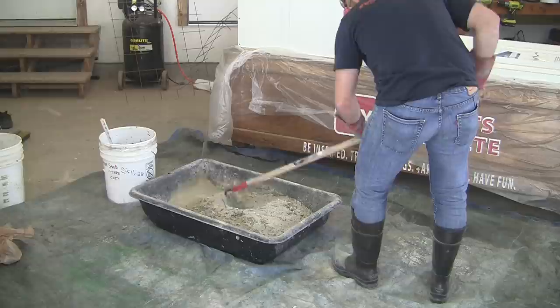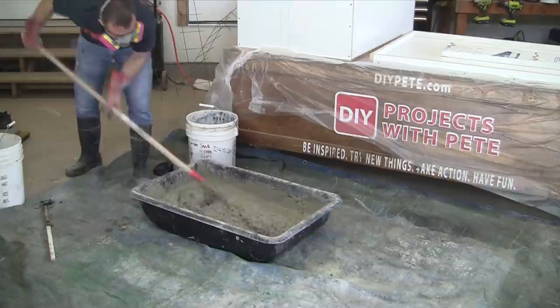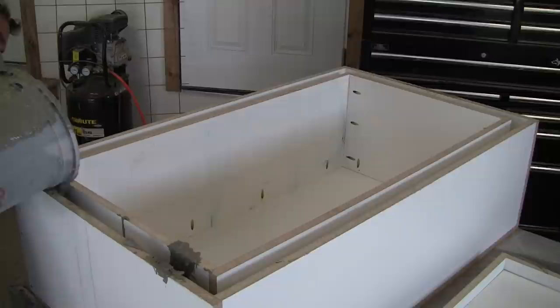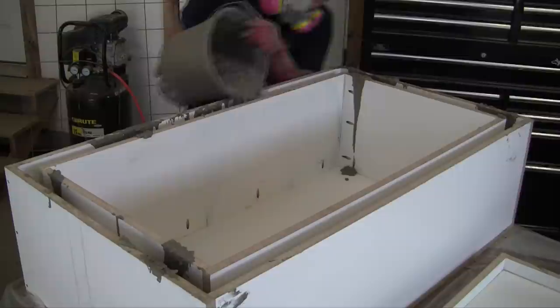Now it's time to mix up the concrete. I mix one to two bags at a time in a plastic tub using a mason's hoe. Mix the concrete until it's about a peanut butter to pancake batter consistency. You can add plasticizers to help reduce the amount of water needed and to increase how well it flows into the mold. You can also use additives to give you more working time if you're using a mix that sets up quickly — for most standard bag mixes, you'll have plenty of time.